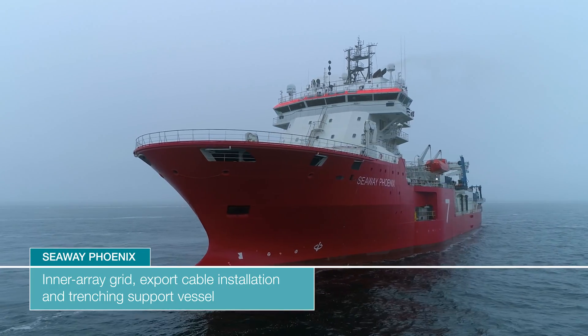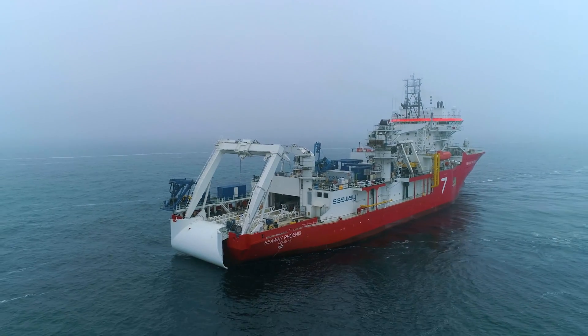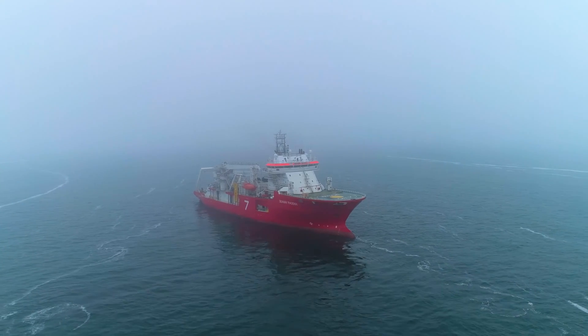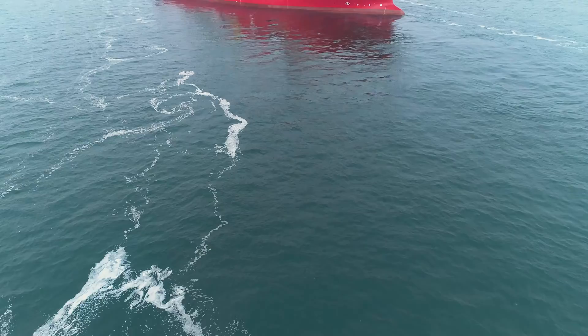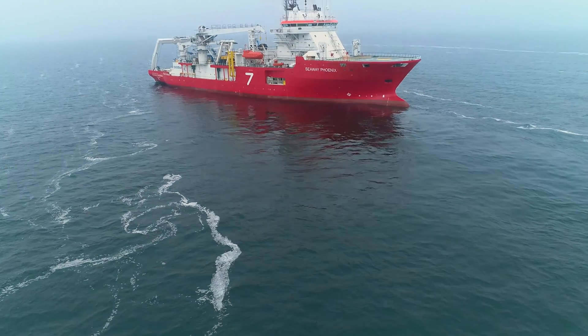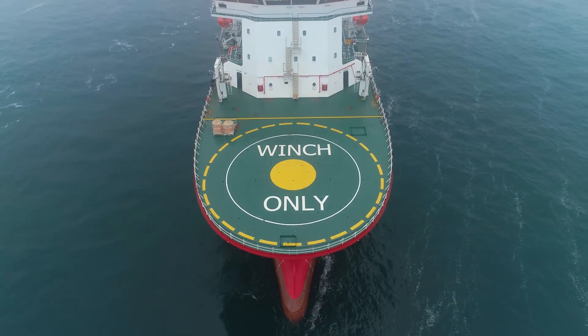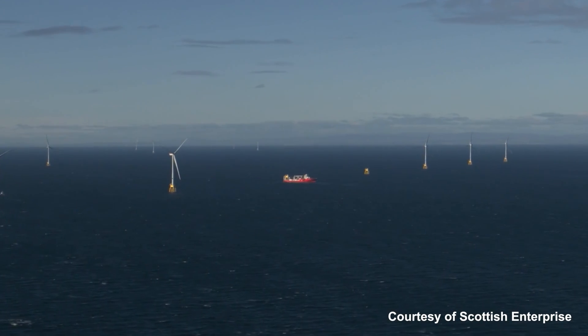Seaway Phoenix is a dedicated inner array grid and export cable installation and trenching support vessel with two carousels with a total capacity of 4,000 tons. The vessel has been designed to replicate our successful cable lay vessel Seaway Amory, providing double the capacity for high-end inner array grid cable installations in the fast-growing offshore wind market.